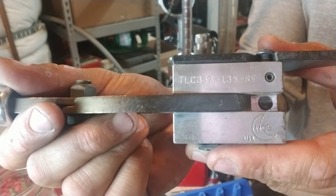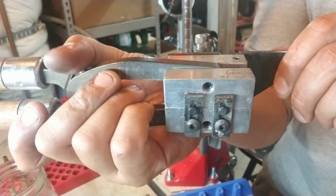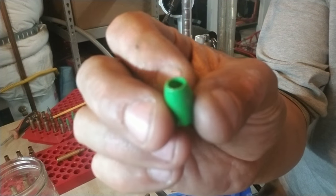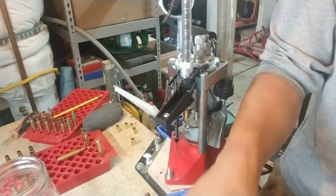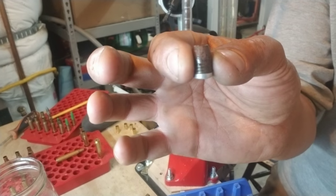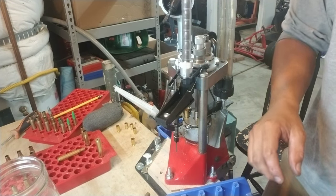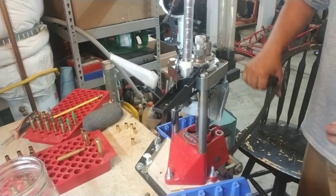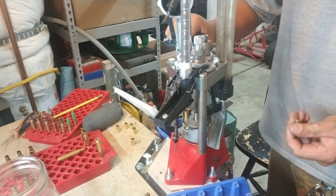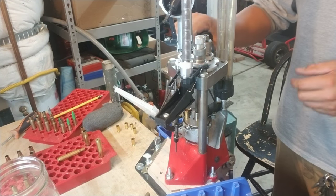They're 357 bullets that are 135 grain round flat points. I opted in for the RG pins, so this mold here is capable of making some deep hollow points if desired. They also have shallow hollow points, but for today's testing I'm using just the flat pins — no hollow point — making these about 134.6 grain after powder coating and gas checking. The powder I'm using is HP 38, with a load worked up for my SIG P226.